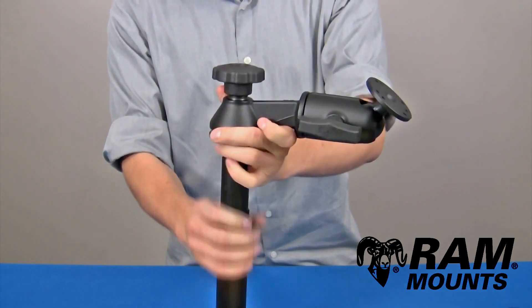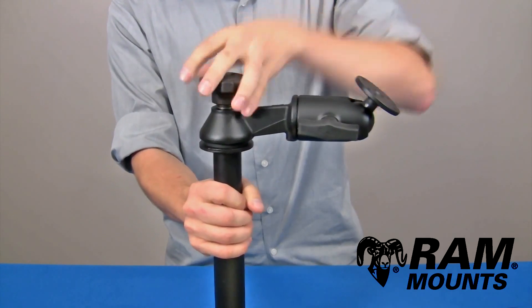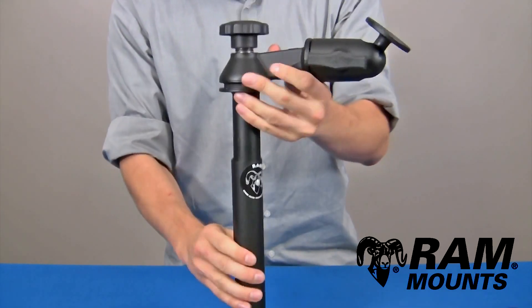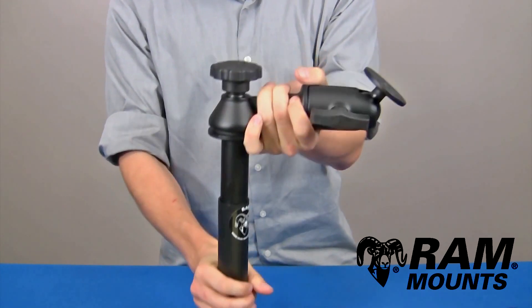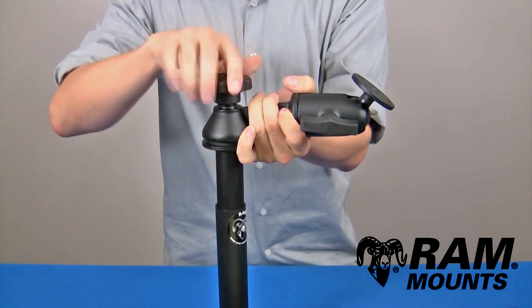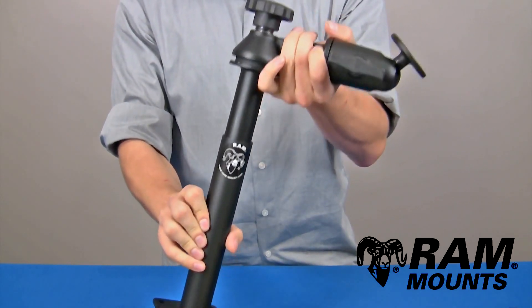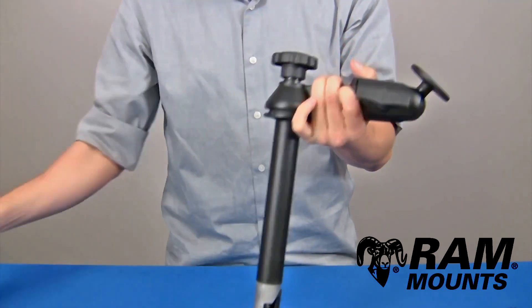By inserting the wedges, you then tighten down on the knob directly above the pole. Tightening down on the knob forces the wedges to expand inside of the female pole, which holds a firm grip for any rugged environment. This knob adjustment also allows you to articulate the swing arm assembly up and down within a certain height range depending on the lower pole you're using in your system.